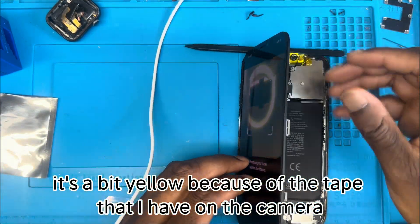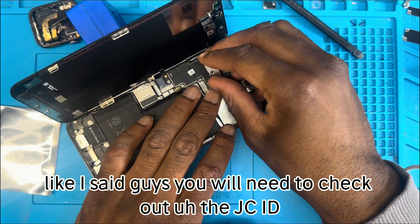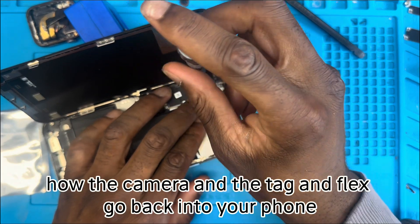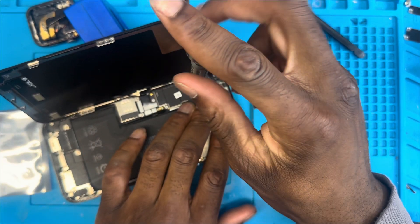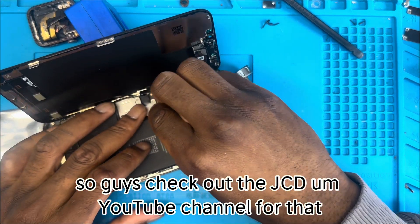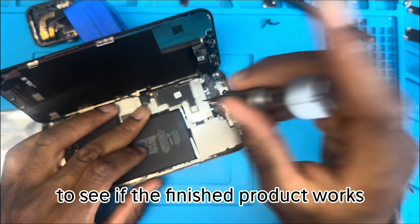As you can see it's a bit yellow because of the tape on the camera. After removing that, I put the plate back in. As I mentioned, you will need to check out the JCID page or YouTube channel to see exactly how the camera and tag-on flex go back into the phone. For the iPhone 12, 12 Pro, and 12 Pro Max, some modifications will need to be done to the plate. Once it's all plugged in, we screw it back together and test the finished product.